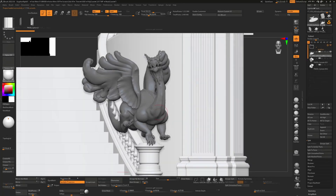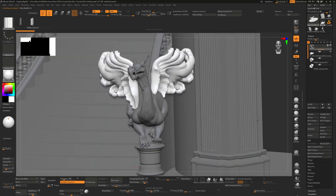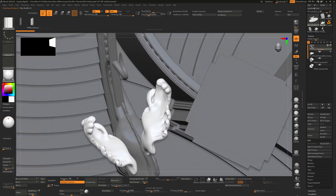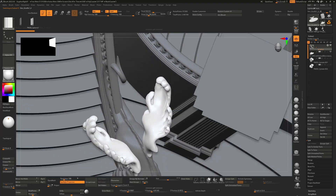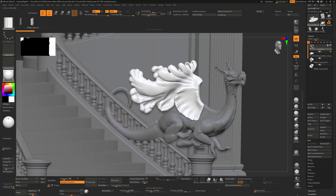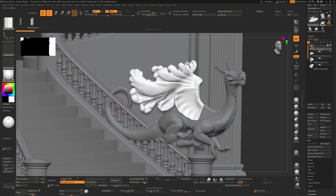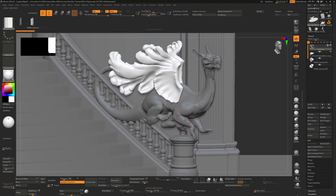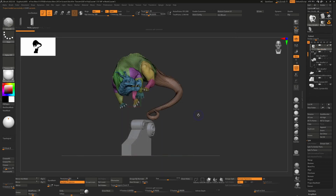The next stage was taking the wings and moving them back to see if they'd fit into the actual set. You can see there are intersections and problems that needed to be addressed. Also, the tail needed to hit the balcony or stairs at the right point, so I'm figuring out where he sits in 3D space. The second character was done the exact same way as the first.